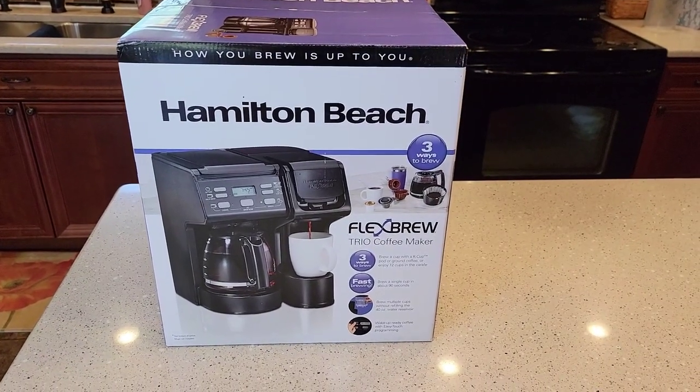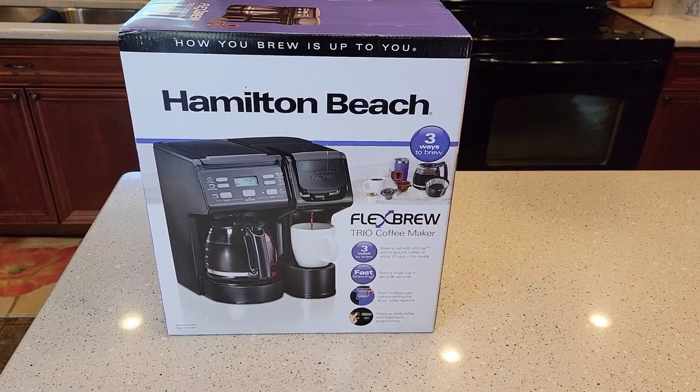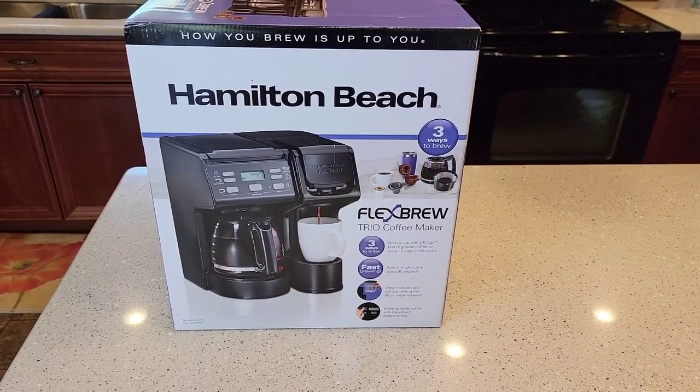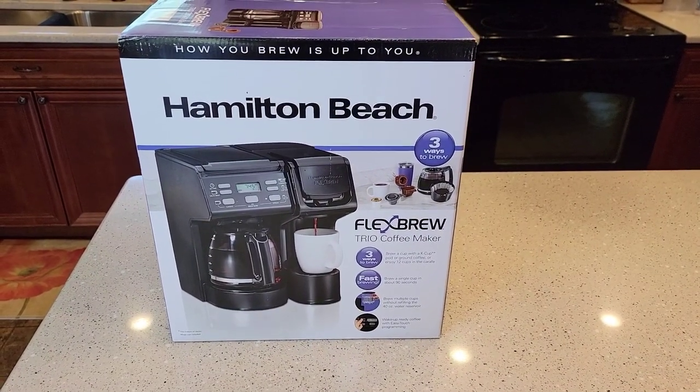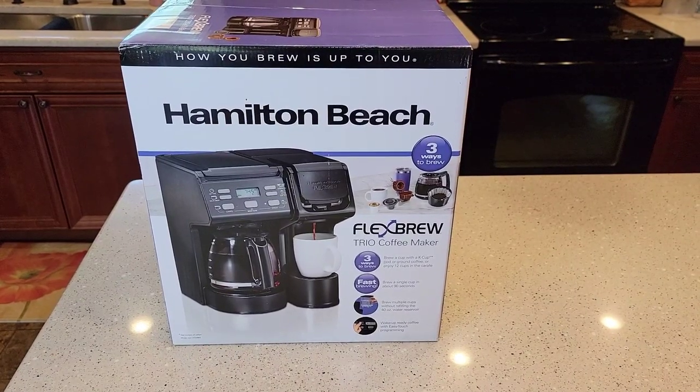Hello everyone, this is Just a Dad. Today I'm going to show you the Hamilton Beach Flexbrew. I'm going to do an unboxing and detailed review. This is brand new in April of 2021, retails for $90. It's a little hard to find in stores right now, but I was able to order it off of Walmart.com.